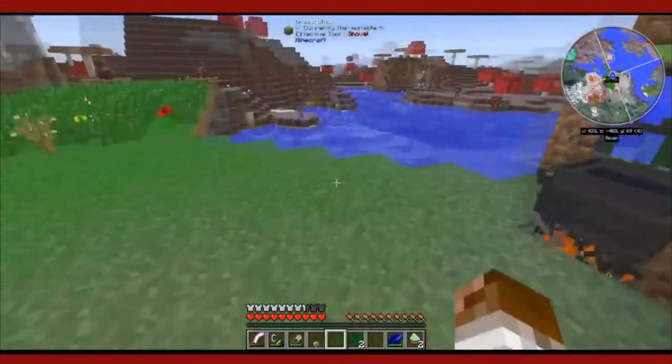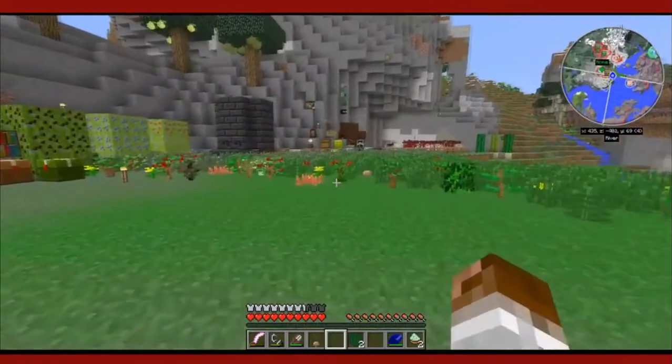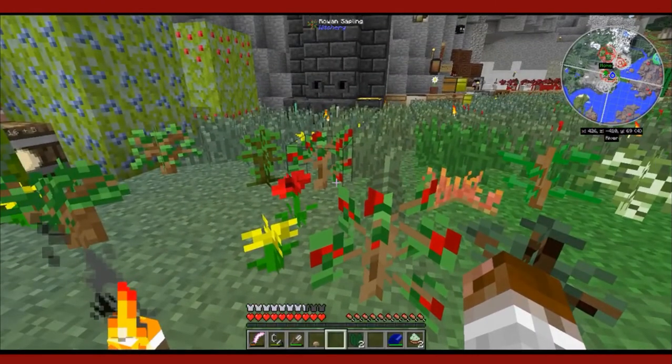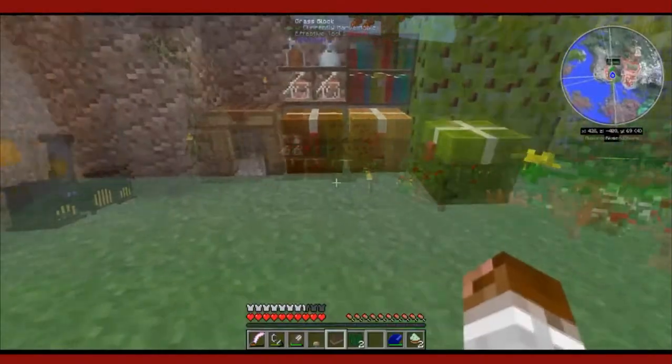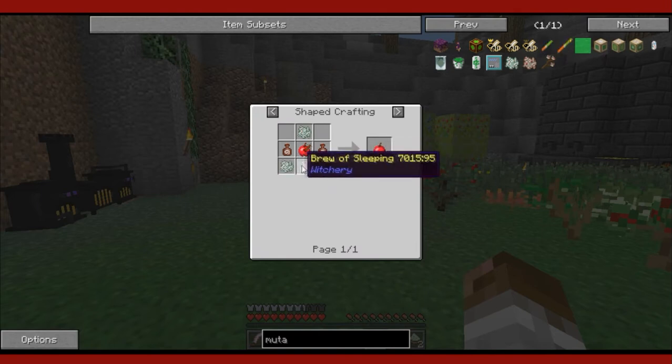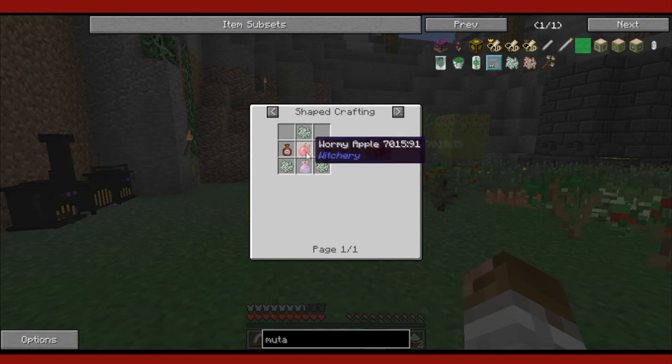Now that we have covered Mutandis and all the saplings and various other plants you can get from Mutandis, let's take a look at other things Mutandis can be used for to mutate. The first thing listed is actually something called an apple, but as you can see from the recipe, it is not an apple — it actually has a brew of sleeping in it, as well as a wormy apple and some reeks of misfortune. This has the unfortunate side effect of pretty much guaranteeing whoever eats this apple gets sent to a nightmare dream world. We'll go ahead and talk about nightmares and dream worlds in a future episode.